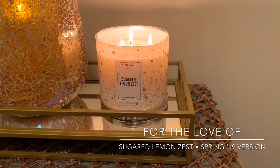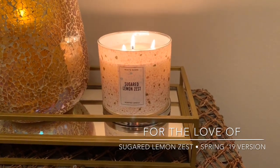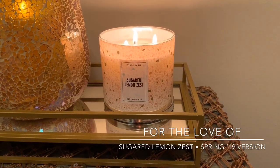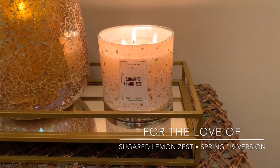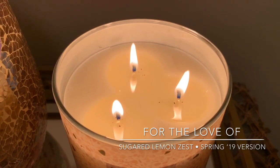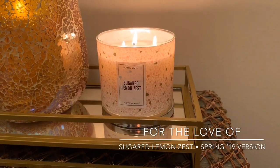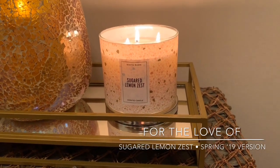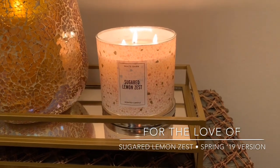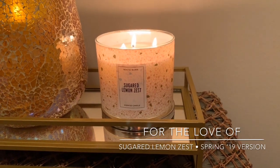They're listing the same notes online as this year's version of Sugared Lemon Zest, so throw out your opinions — I'm curious to see what your thoughts are. But overall, would I purchase this candle again? Yes, absolutely. I do every year. It's beautiful, has a great throw, and so far the performance hasn't given me any issues. Beautiful scent. If you're a citrus fan, absolutely give this a try. If you like Lemon Cello, I don't see why you wouldn't like Sugared Lemon Zest. They are almost identical, but this one's going to be a little more zesty and a little more sweet.